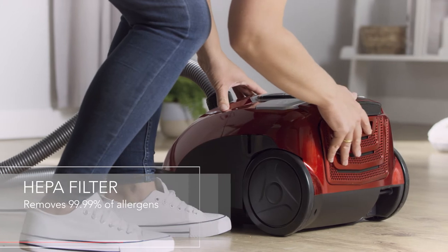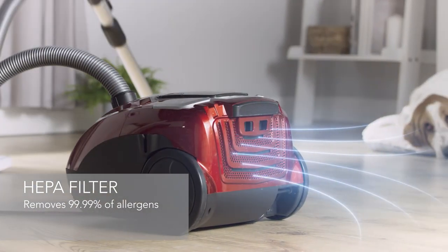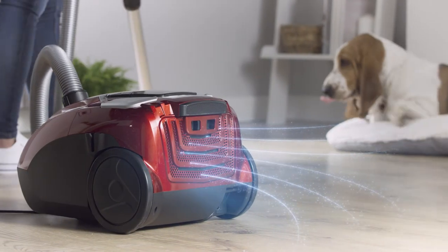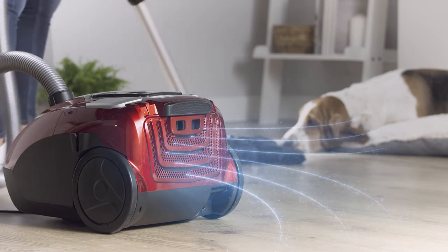The HEPA filter on this model is a welcome addition for any allergy sufferers, as it traps 99.9% of allergens, which means only fresh and filtered air is expelled back into the room.